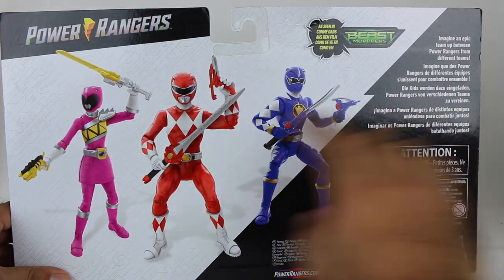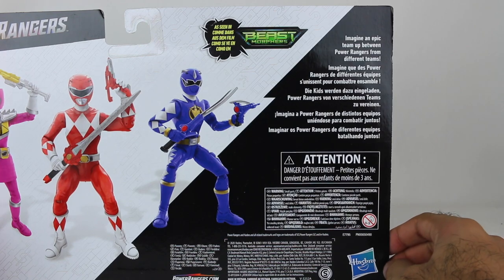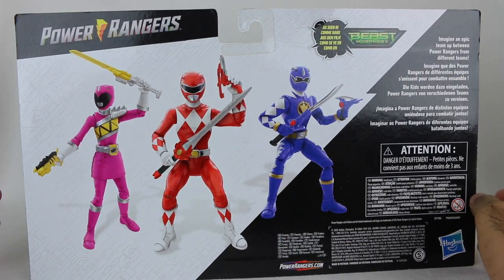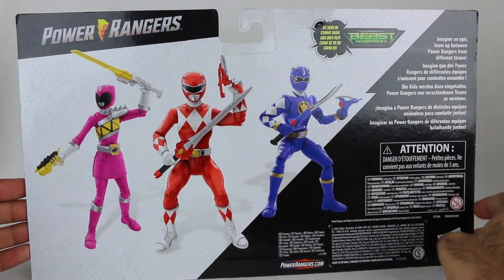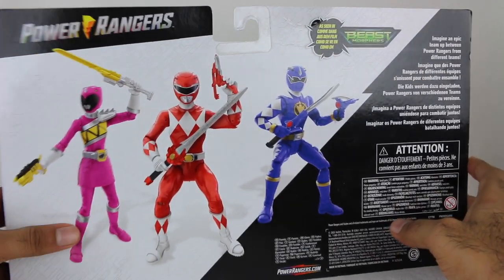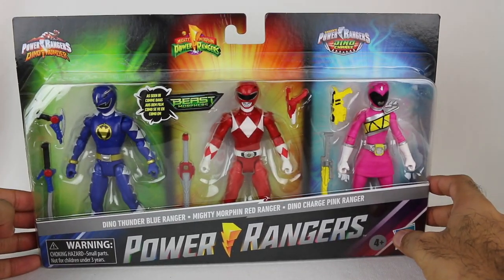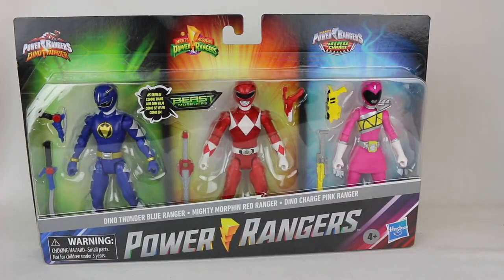The back of the packaging shows you the rangers right there. It says 'Imagine an epic team-up between Power Rangers from different teams.' Well, you don't have to imagine it — it's as seen in Beast Morphers. I'm definitely curious to see how these figures actually are, so let's jump right in and take a look.